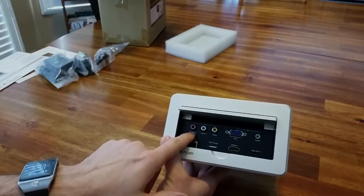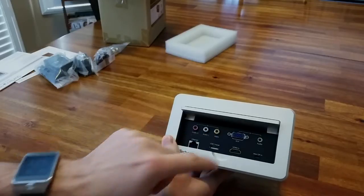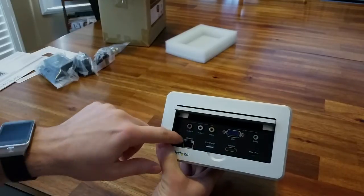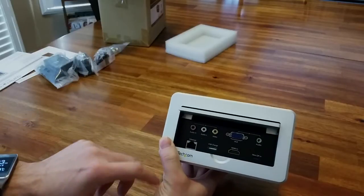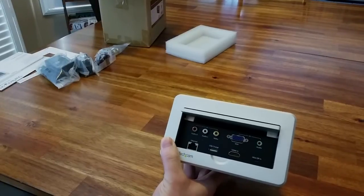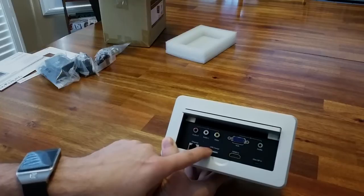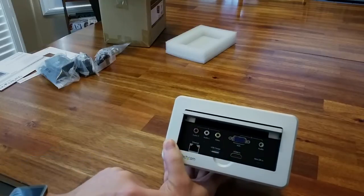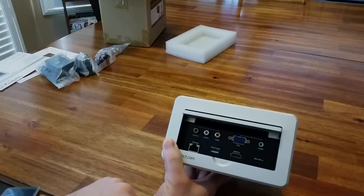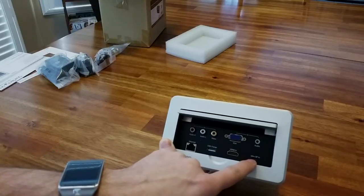On the input side you've got: RCA jacks for audio right, audio left, and video; VGA with a little audio port; an Ethernet plug; USB for charging only — some projectors have USB input but this says USB charge so I'll assume it's a charging port only; HDMI in; and mini display port in as well.